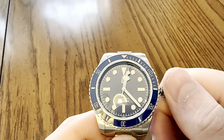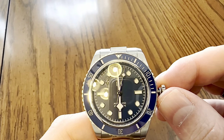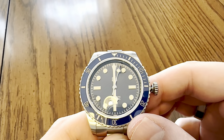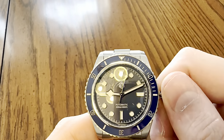Let's rotate those hands and check the hand alignment while we're manipulating them. The hand alignment is spot-on perfect, so I'm happy with that.